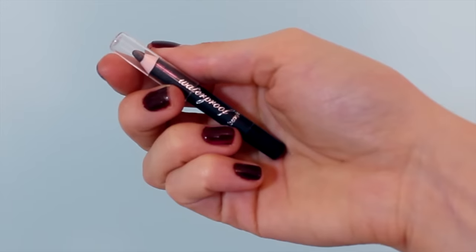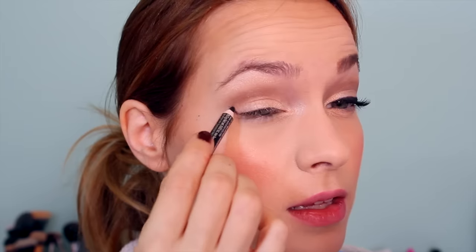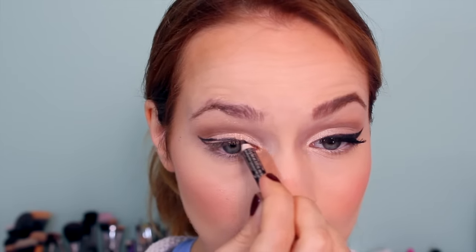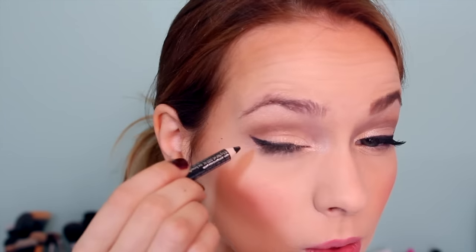Now we're moving on to winged eyeliner. This one can be tough, and I do have a full tutorial if you want to check that out. First, you're going to create a line that extends at the same angle as your lower eyelid, then connect that back to the middle of your upper eyelid, and then line in a very thin line around the rest of your eyelid to create a flow to the rest of the eyeliner. Once you like how the outline looks, just fill it in and you have your winged eyeliner.